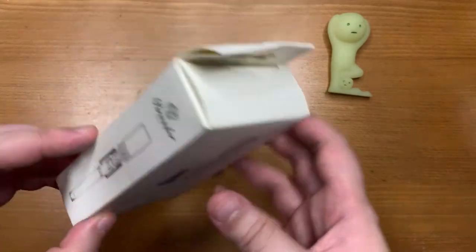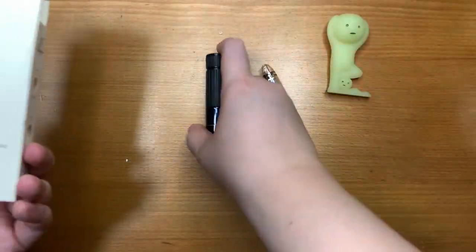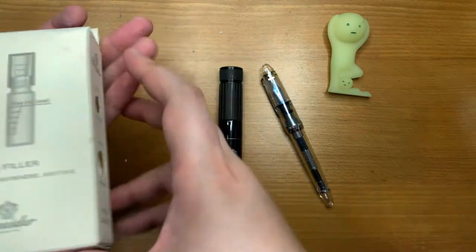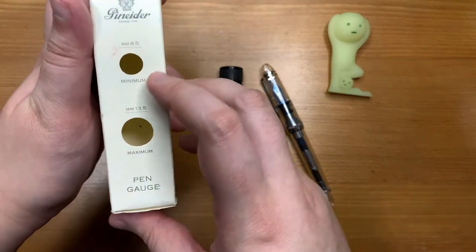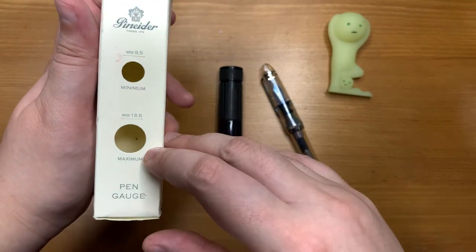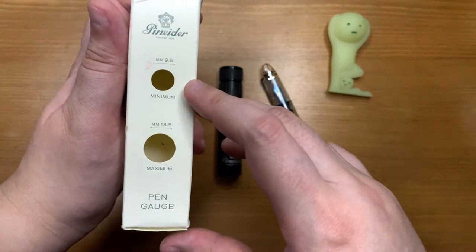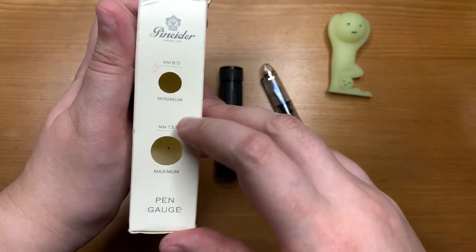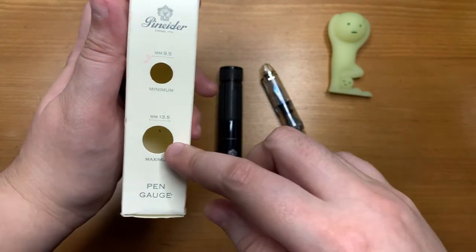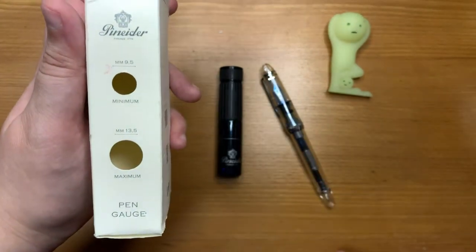I have the box here and the pen filler is in use. The reason I've kept this box is that it has two useful holes at the side. There's a minimum and maximum grip size or diameter of the pen that you can use this pen filler with. These two holes help gauge the minimum and maximum — as long as your pen can fit in the maximum hole but not in the minimum hole, you're good to go.